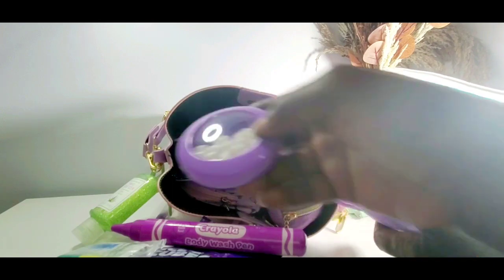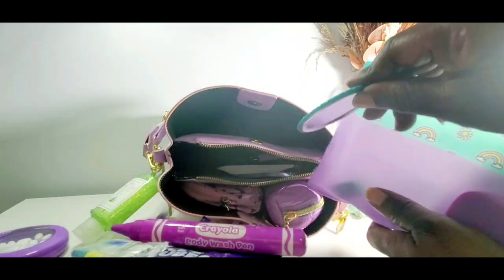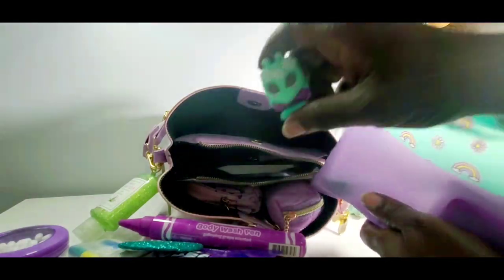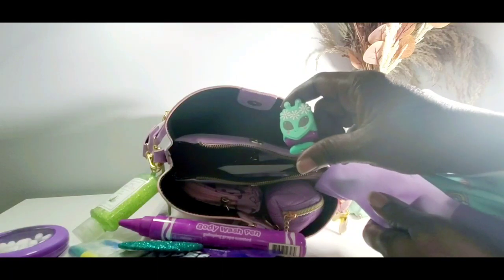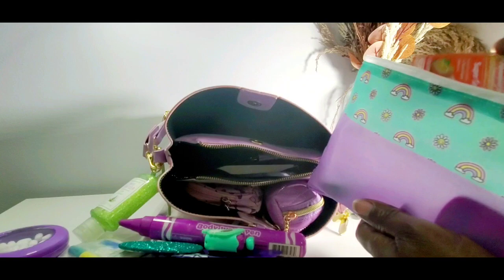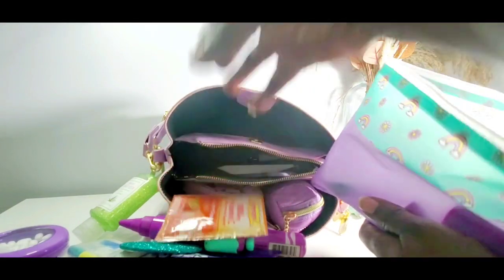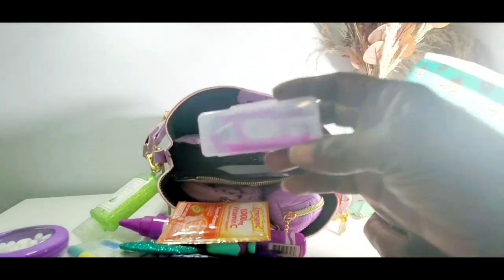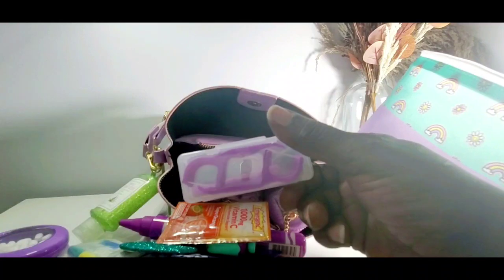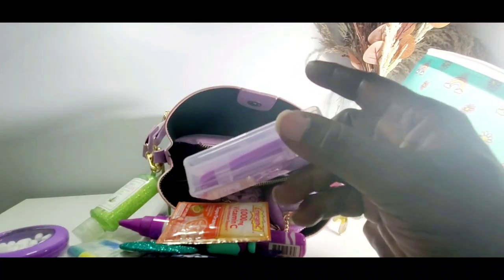I have a little container from the dollar tree with some mints in it, and a little mirror from the dollar tree. I also have a cute little lip balm from the dollar tree — it came in purple and green. Then I have one of my vitamin C emergency packs — I always carry one of those. And I have some flossers — this one has picks on one side and flossers on the other and comes apart. I got this from Walmart.